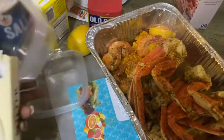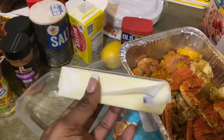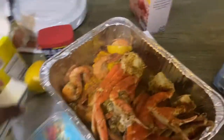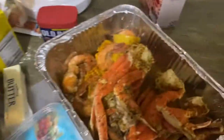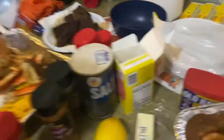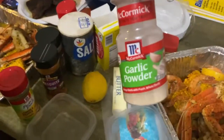I'm gonna use maybe this whole stick of butter, or maybe half — probably the whole stick. Melt it down. And then I'm gonna be using a little bit more lemon pepper, an actual lemon, and a little bit of garlic powder. She's using half a stick because she already has butter down there.